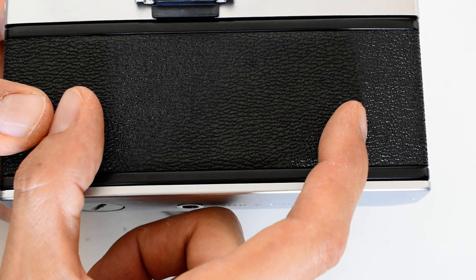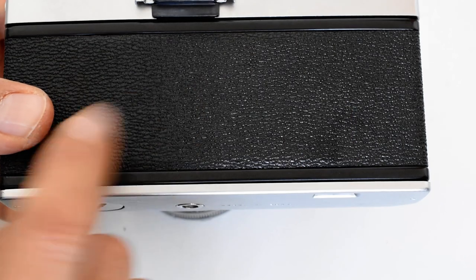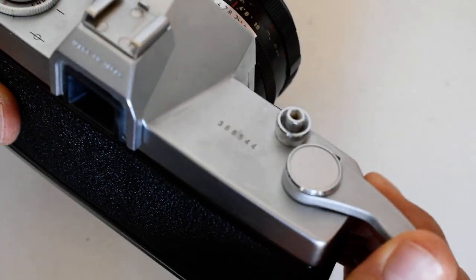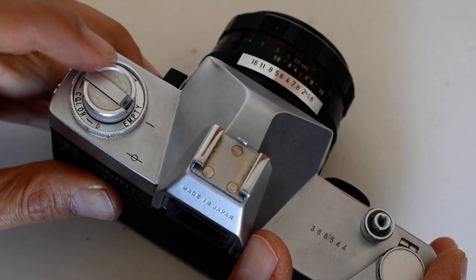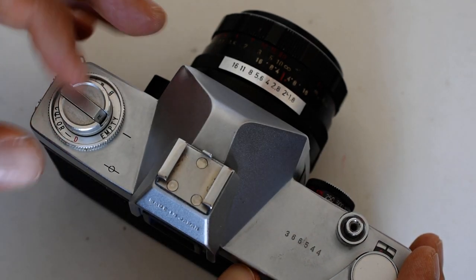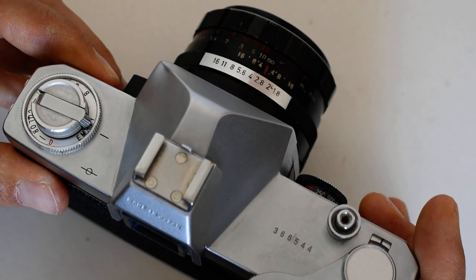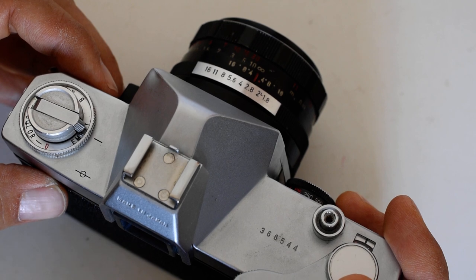Now I have film on this side that has been exposed to light, so it's useless. Once film has been exposed to light, even for a moment, it cannot record a picture. I need to get that film onto the take-up spool so that fresh, unexposed film is behind the shutter. I'll do that by advancing — and notice I can see the rewind knob rotate as I advance, because I took up the slack, confirming the film is actually advancing out of the cartridge.